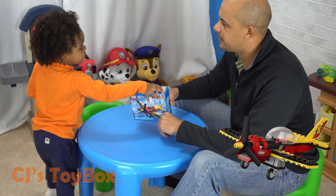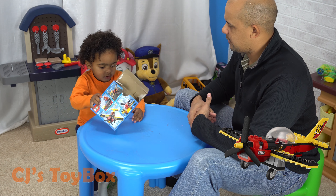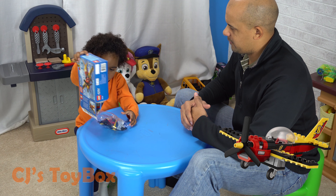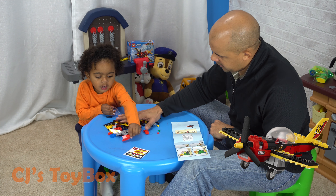Do you want me to open the Legos? Open the Legos? Here, let's open them up together. Yay! We're gonna make an airplane.